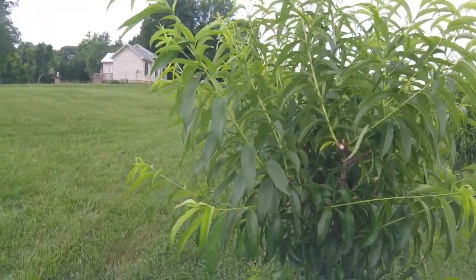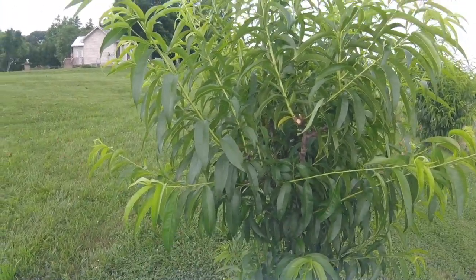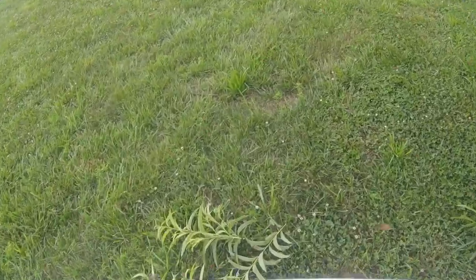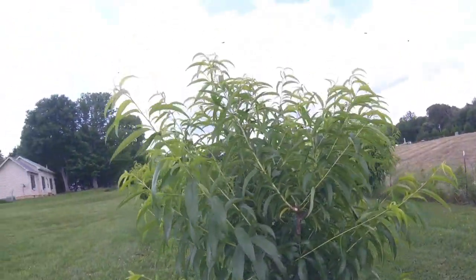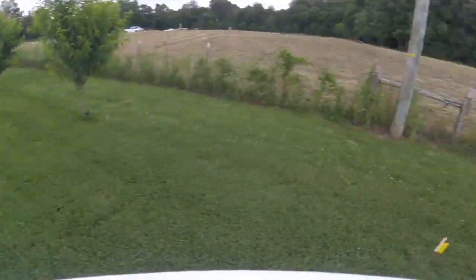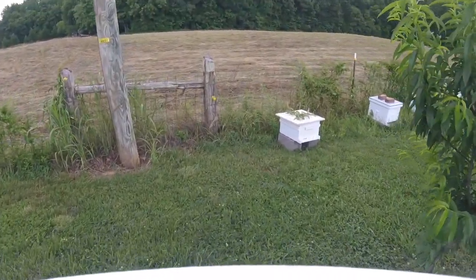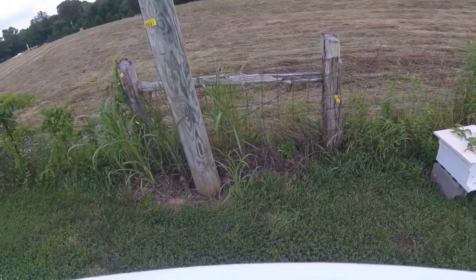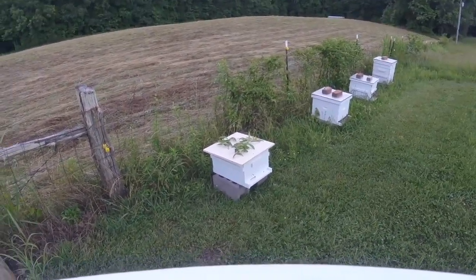Hopefully I did things right and the queen will be in that bunch of limbs. Didn't do too much damage to my tree. But if I did it right, I will have four hives now. Fingers crossed.